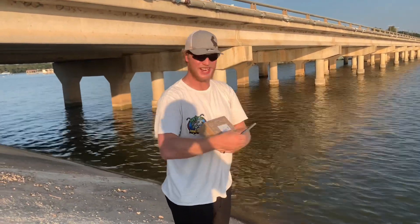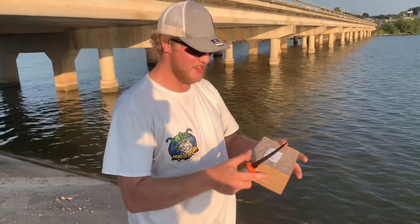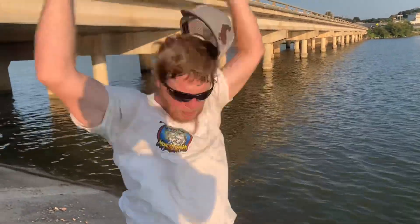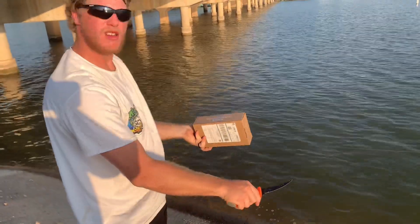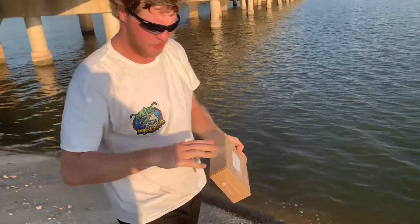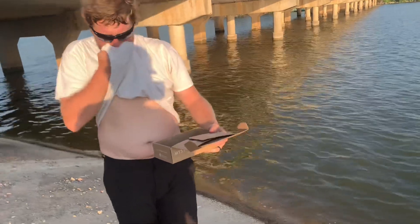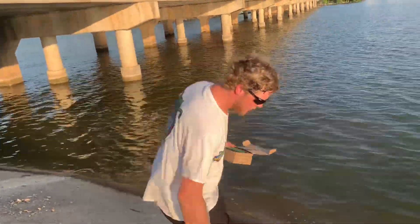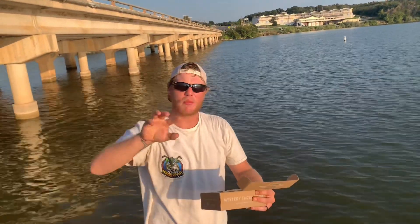Okay, a bunch of goodies — let's see what we got, guys! Let's go ahead and open that. Oh man, I'm gonna put my hat on backwards for this one.